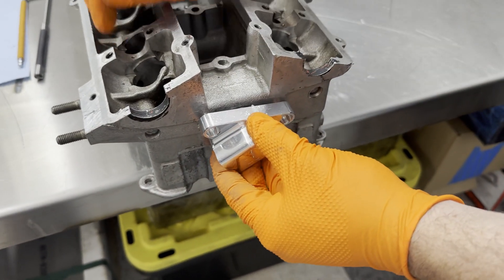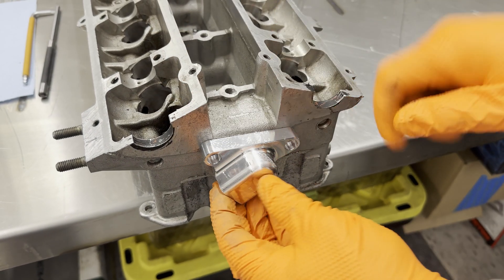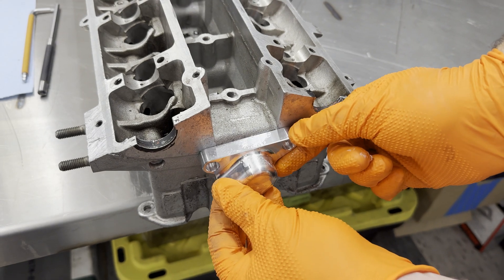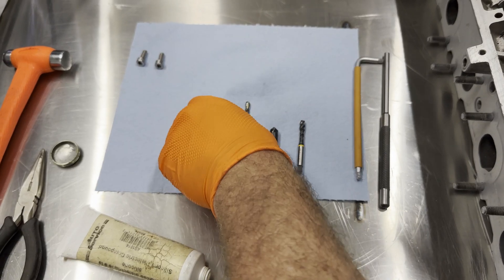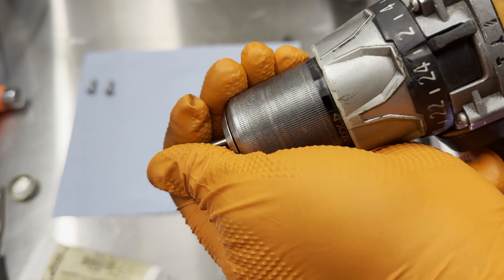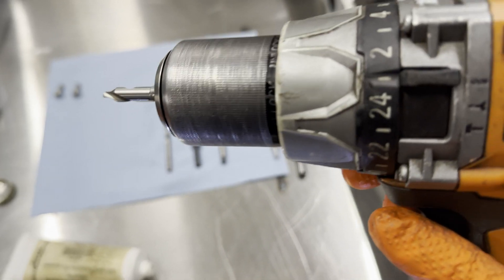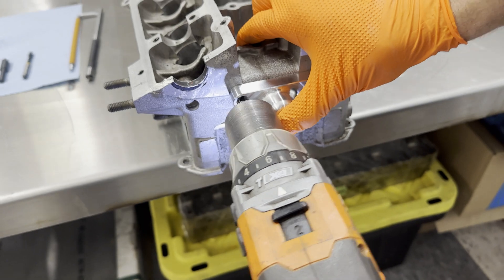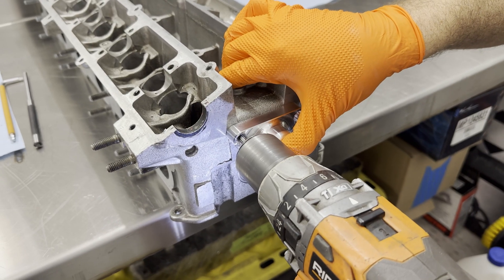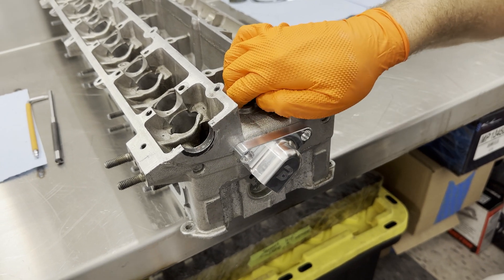Gently push the oil drain into the head. Using a center drill or a punch, mark the first hole. Then switch to a 5mm drill bit and drill all the way through.